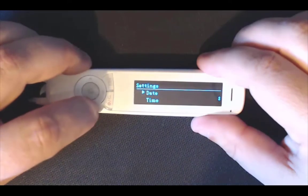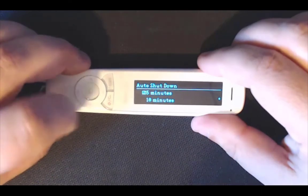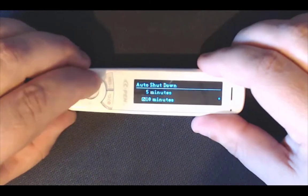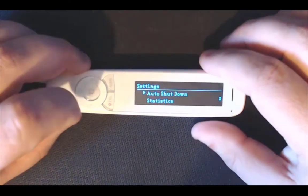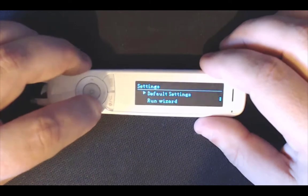Brightness is down to your preference. Date and time I have not added yet as I just opened it. Auto shutdown could be useful — you might decide you need it to turn off after 5 minutes, which can save the battery. The battery should last around 8 hours of scanning. You have also got statistics of what your pen has done and a software upgrade option as well.